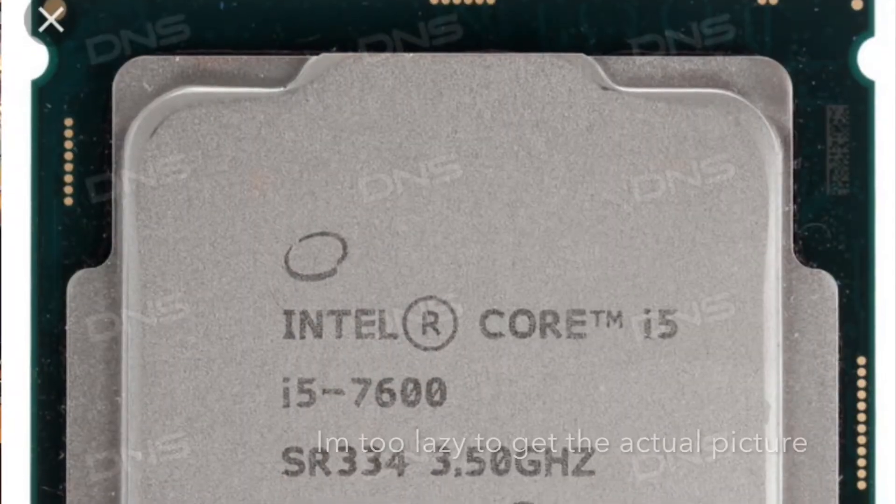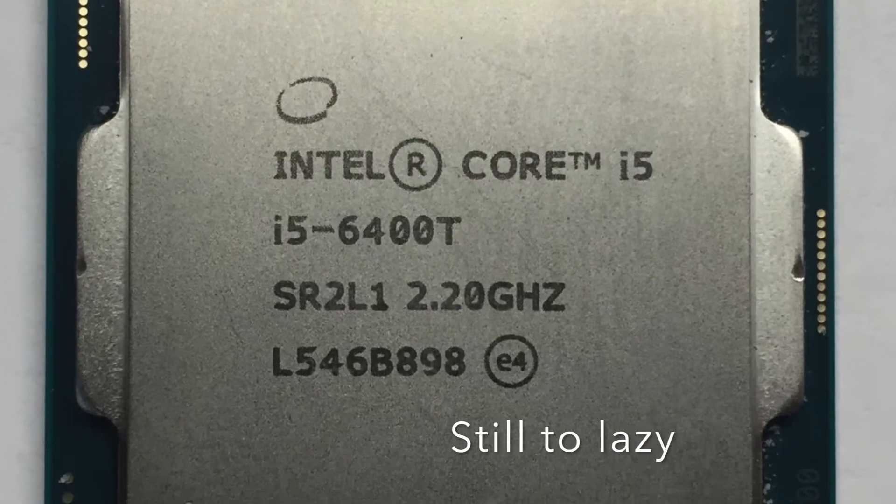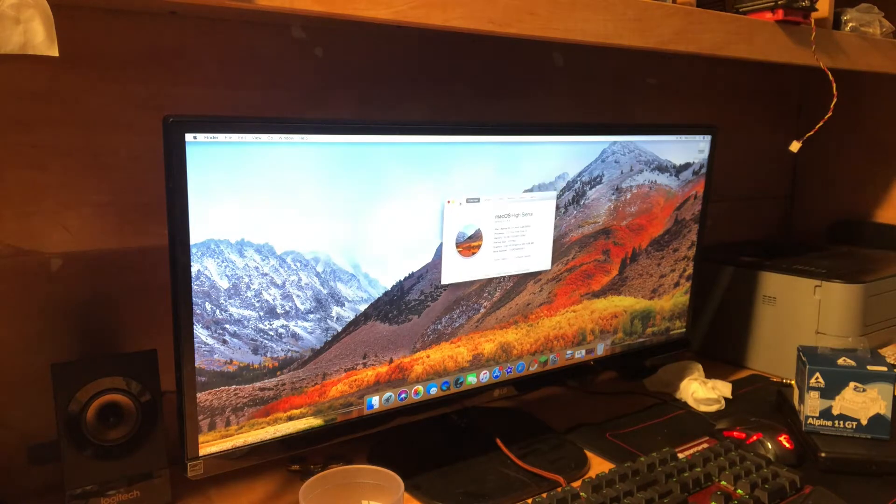For my CPU, I was originally going to go with an i5-7600 non-K. But every time I tried to install macOS it would just crash and restart — a continuous cycle for almost forever. So I switched to an old i5-6400T that I had from when I first started building computers, and that installed perfectly fine. I'm not sure what happened with the i5-7600 since the newer iMacs use those, but I'm just happy I got it working.